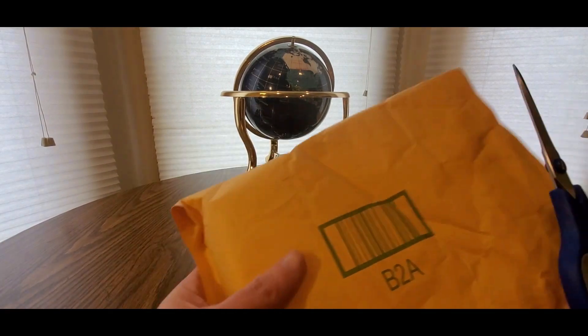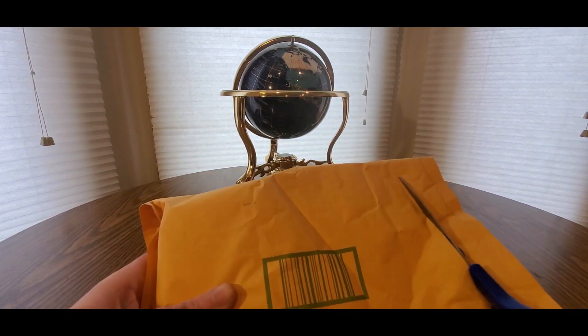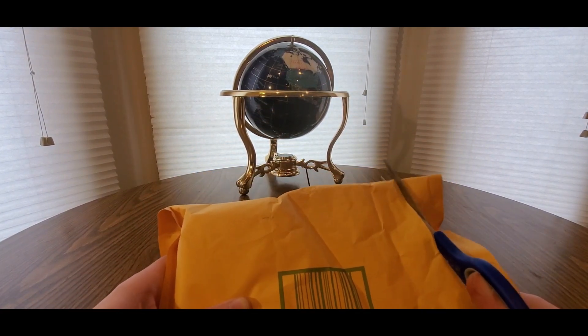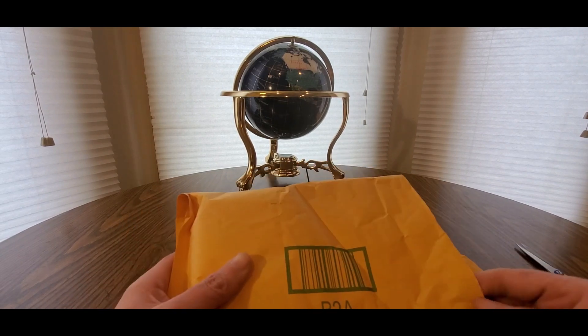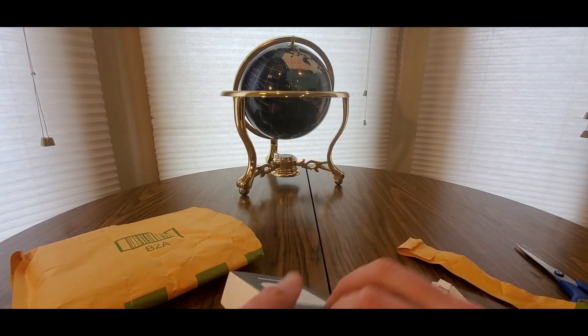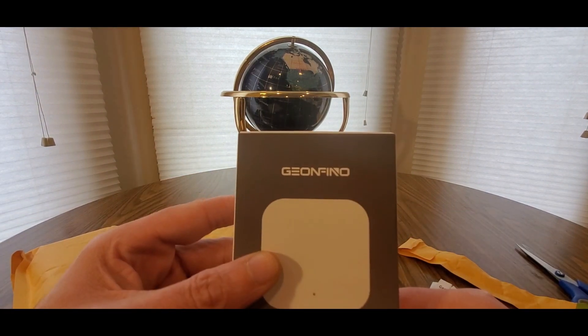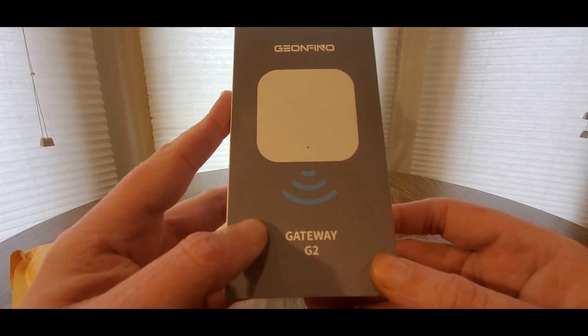You can see one of the goodies they have to offer besides this item. If you like this item, add it to your cart and check out. Alright guys, here we go - it's coming from Geo and Fino, Gateway G2.